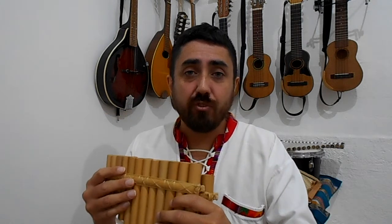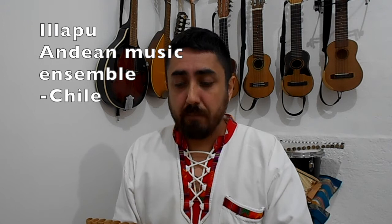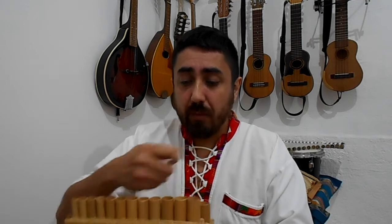These are the type of pan flutes that Inti Imani play — they're a professional Chilean ensemble that play pan flute music. Ijapu is another good ensemble that also plays pan flutes. These are the kind of pan flutes they play — a standard Latin American pan flute, made from bamboo tied up together, which is the traditional way of making them. That pretty much covers everything to do with sound production on the pan flutes.